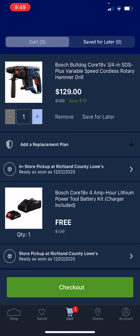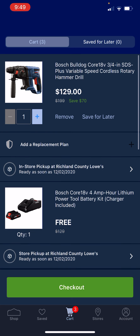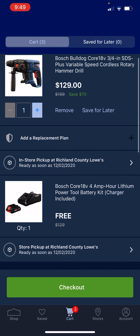You're getting one of their nice four amp hour batteries — the single row of cells, so it's a compact battery but a powerful battery — and you're getting that and the charger for free. So for $1.29 you're getting a rotary hammer, an SDS Plus rotary hammer, and a battery and charger.